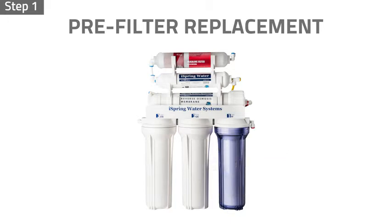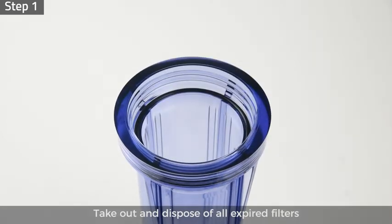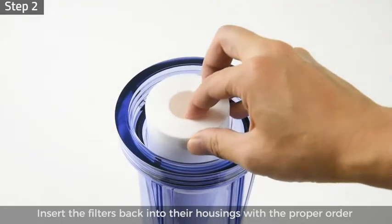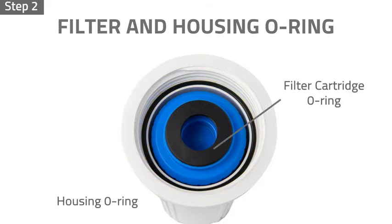Take out and dispose of all expired filters. Step 2: unwrap the new filters and insert the filters back into their housings in the proper order. Ensure the housing O-rings are properly seated to prevent leaks.